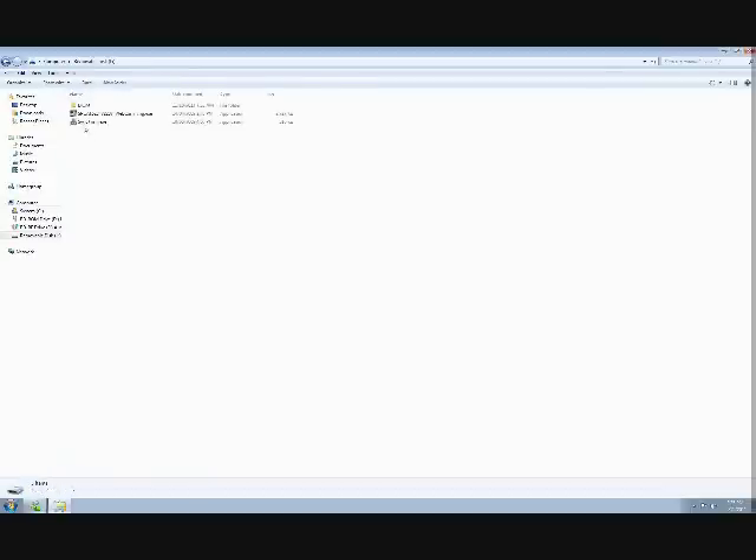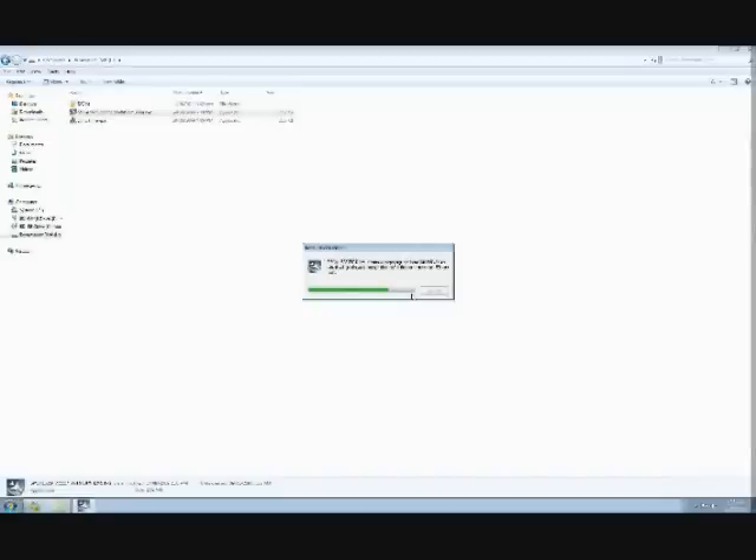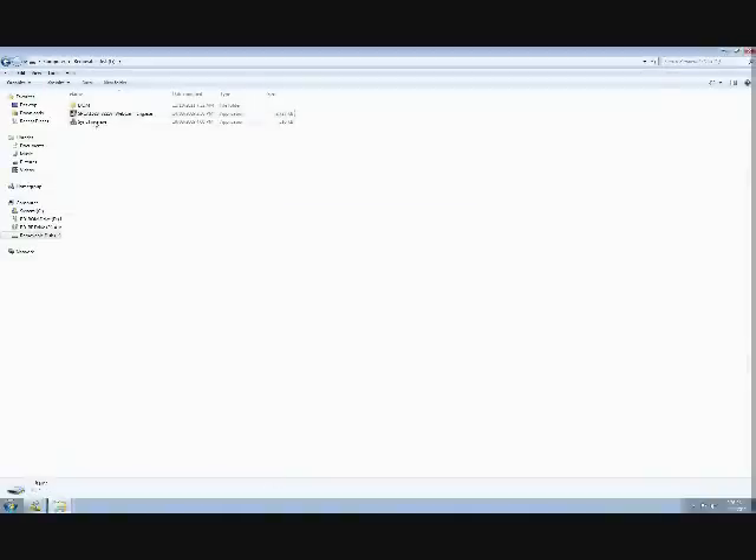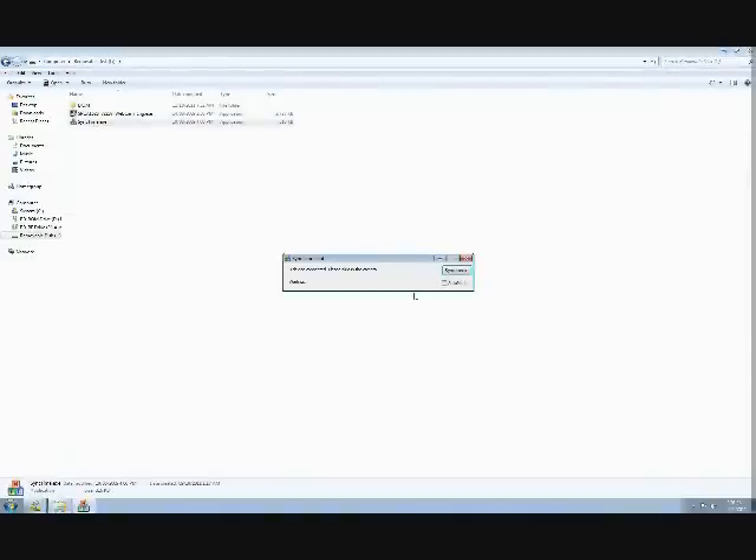Once you've arrived at this window, you'll see one folder and two files. Choose the first file that starts with SPCA — this is the driver installation file. The install wizard will guide you through the rest of the installation. Once the software has successfully been installed on your computer, then choose the sync-time.exe file. A small dialog box will open up.